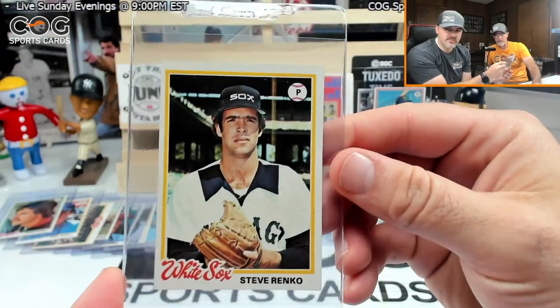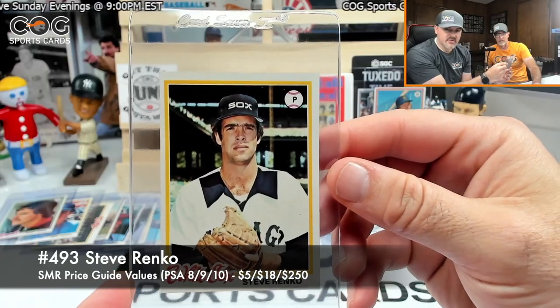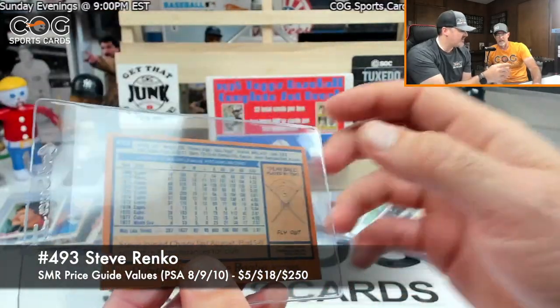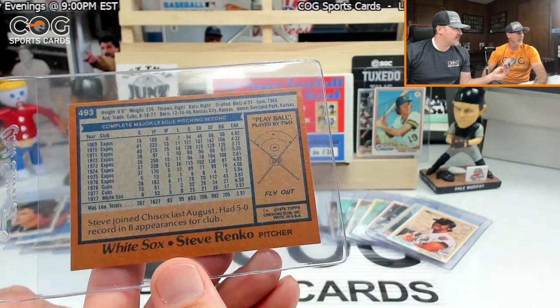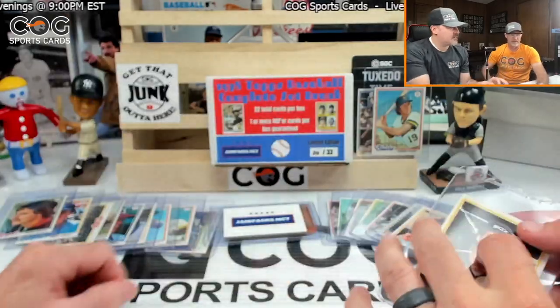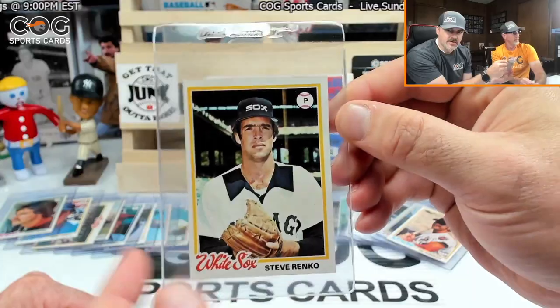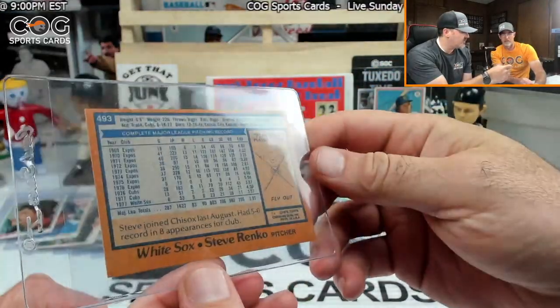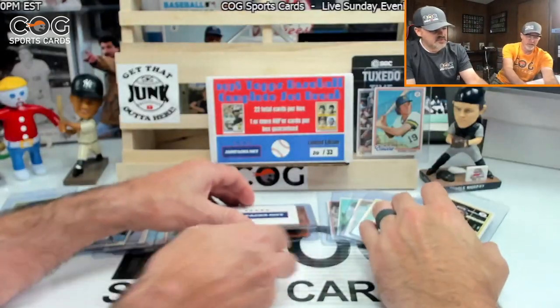Steve Renko with the sweet collar. Card 493, fly out. Renko's not a common — oh, interesting! Probably because of the uniform collar.